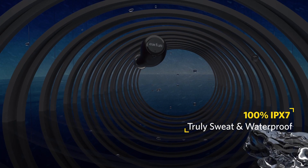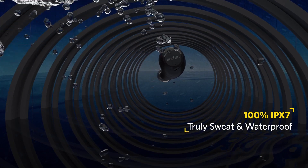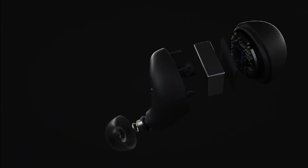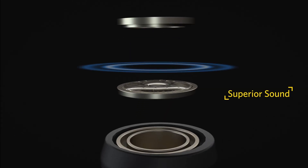Enhanced with our unique sweat shield technology, EarFun Free becomes 100% sweat and waterproof. EarFun Free performs extraordinarily well with the Graphene Dynamic Driver for premium sound quality.